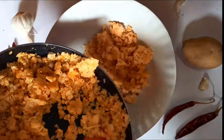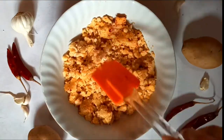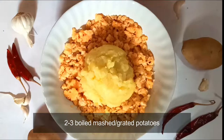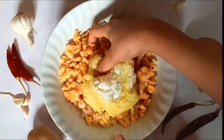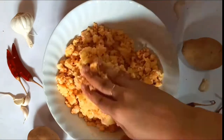Let this cool down for some time. Now add the mashed potatoes into this mixture, then add in a teaspoon of salt or adjust it according to your taste. You need to boil the potatoes and then grate or mash them before adding. I have used two potatoes — you can use one more if you want to.